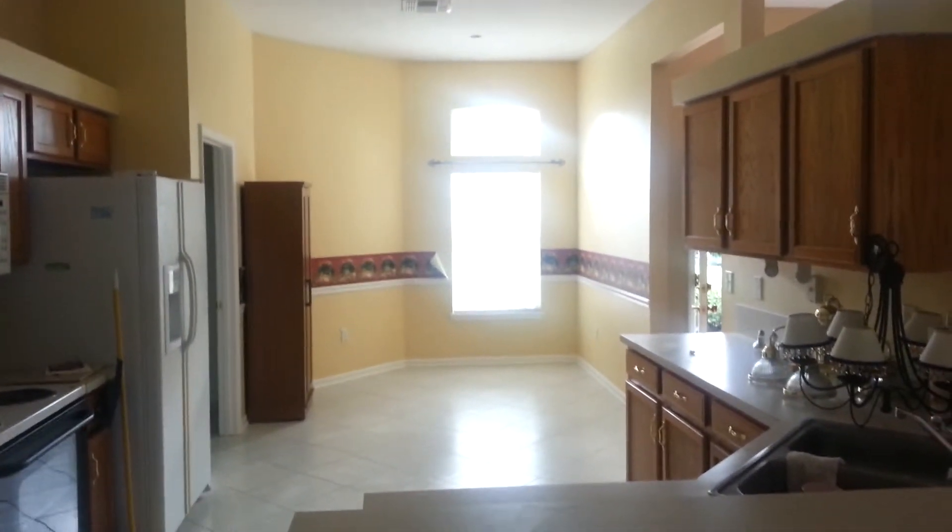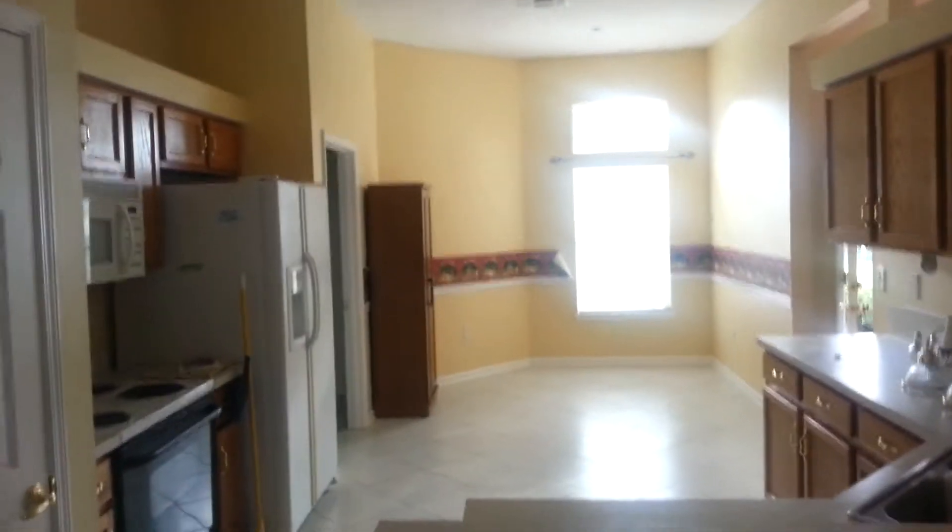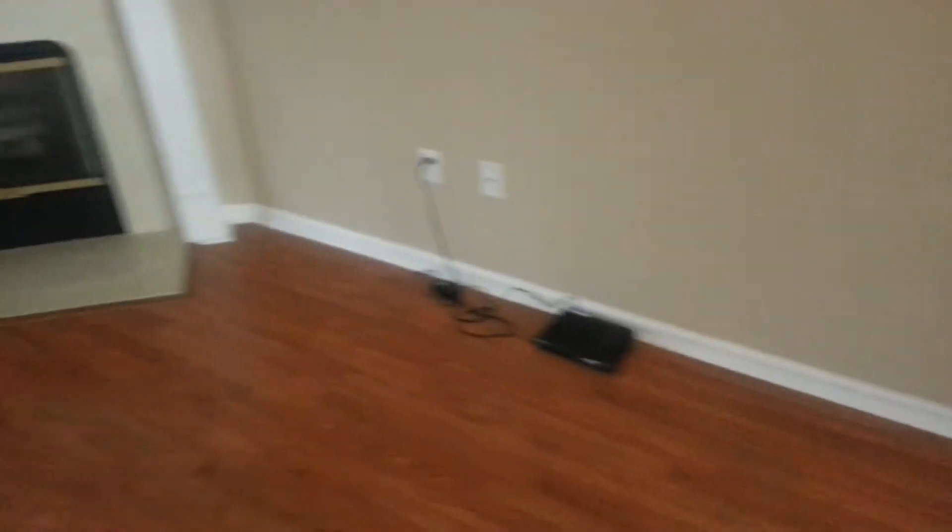Let's talk about the kitchen real quick. We're going to remove the wallpaper border tomorrow when the guys get here. We'll protect the cabinets and countertops again. We put construction paper on the floors all around the hardwood flooring areas — it comes out about three feet. Then we make a path wherever we're walking, just to make sure your stuff is protected. It's very important for our company to protect your personal belongings like they're our own.